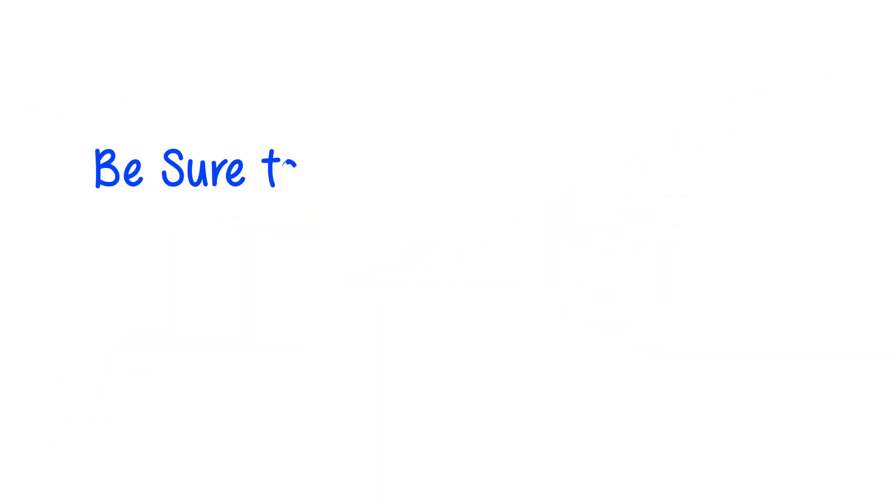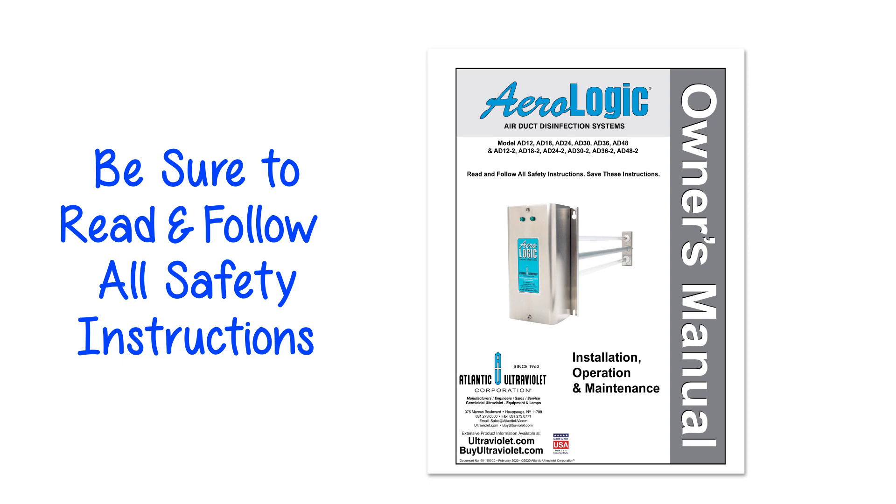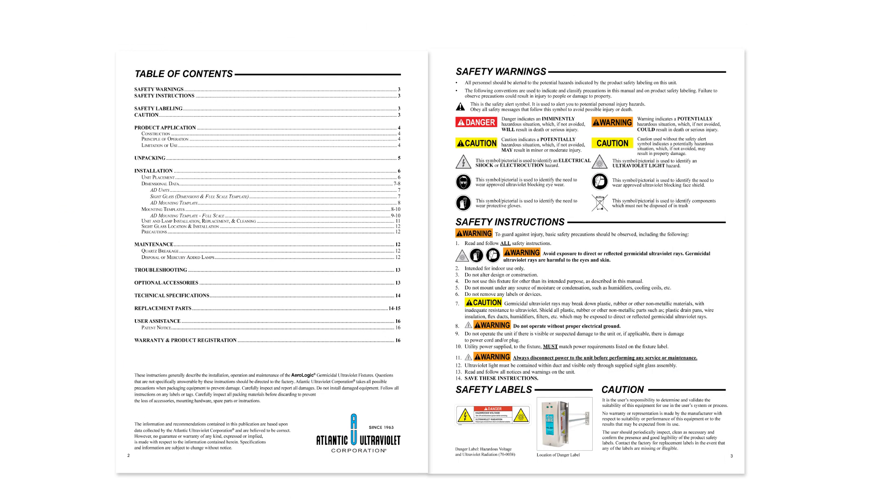Be sure to read and follow all the safety instructions in the Owner's Manual. Now, let's get started.